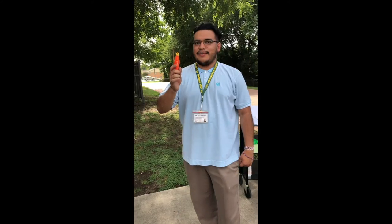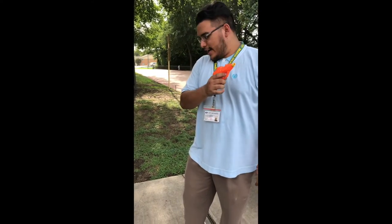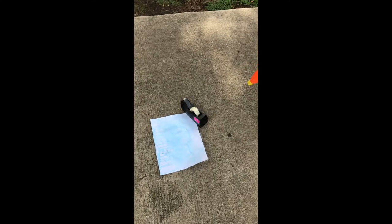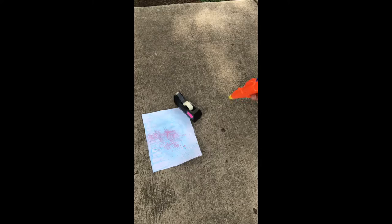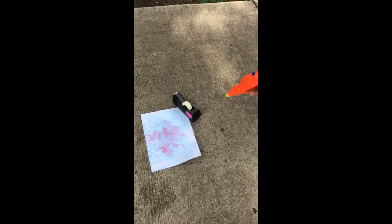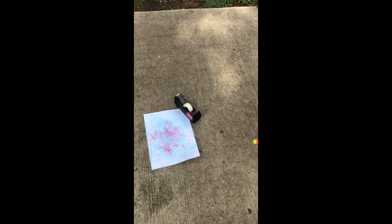And now we're ready to paint on our canvas, which will also be in your bag — it'll be a little white sheet of cardstock paper. Alright, let's do this and get started. Oh look, it's coming out! That looks nice. You can also do sound effects while you're shooting the gun — it's like pew pew!